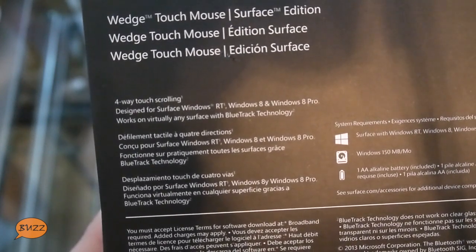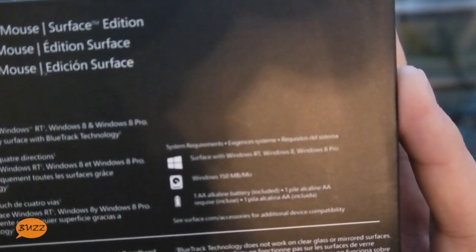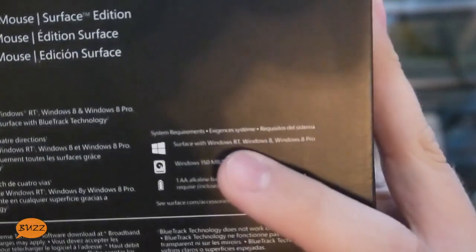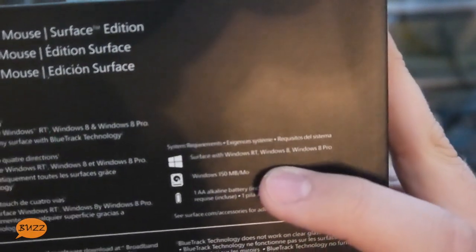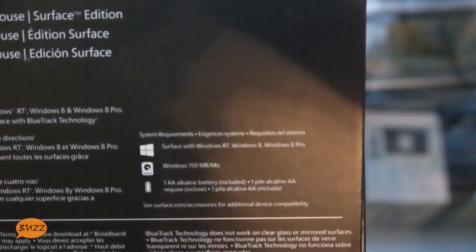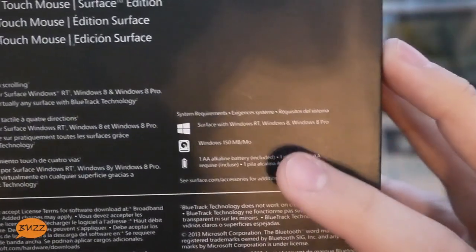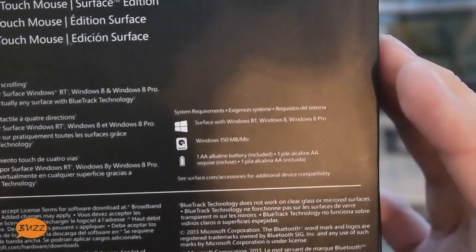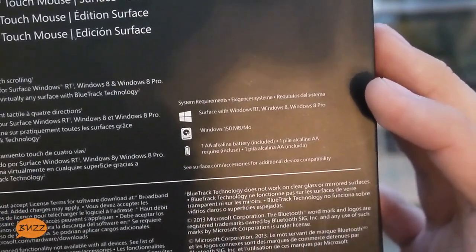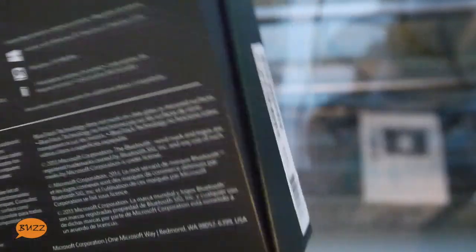Works on virtually any surface with Bluetrack. For system requirements, it requires a Surface with Windows RT, Windows 8, or Windows 8 Pro. Kind of strange that they said Surface with Windows 8 and not only Windows 8 Pro — that's definitely an interesting point. It also requires 150MB of space, and a AA battery that is included in the box.